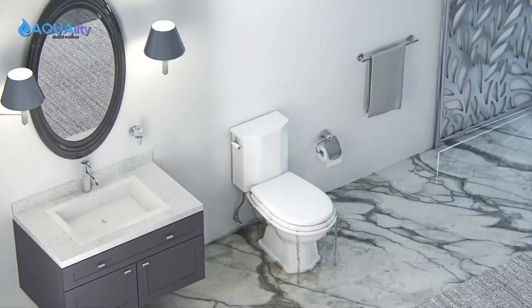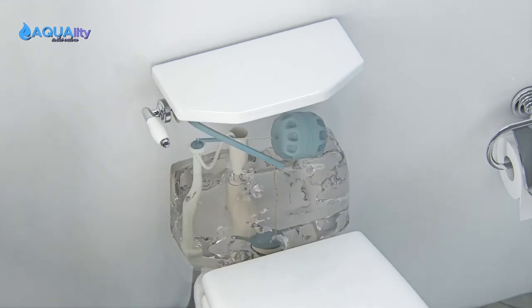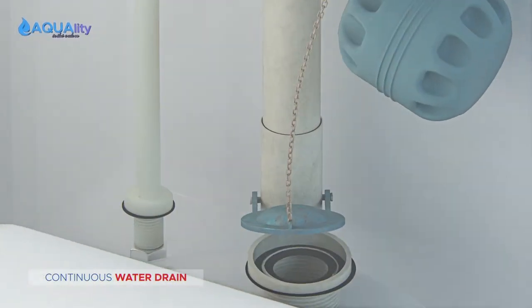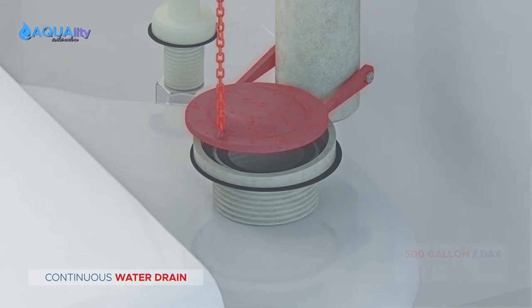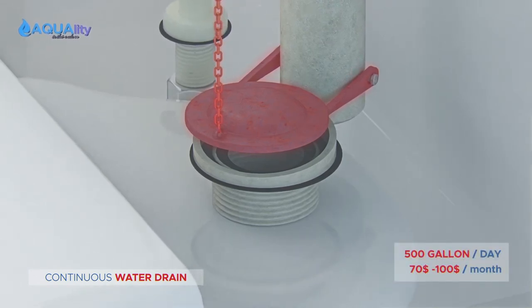Is your ball cock dripping? Flapper sticking? Get rid of that old ball and chain and step up to the Zero Waste Toilet Water Valve by Equality. Almost all of us have at least one toilet in our home with a faulty flapper that wastes up to 500 gallons of precious water per day.